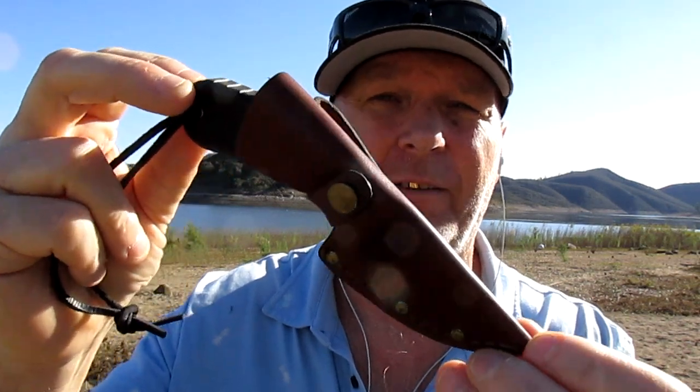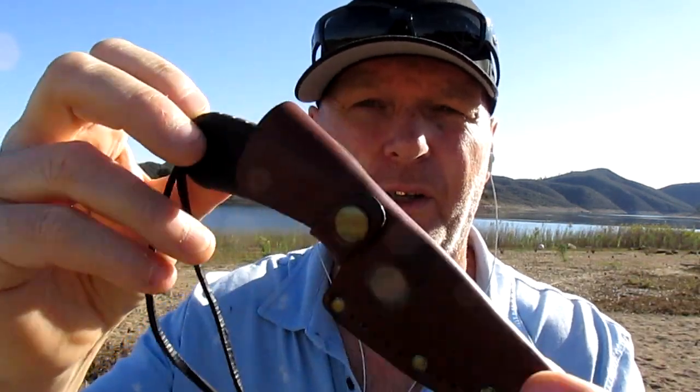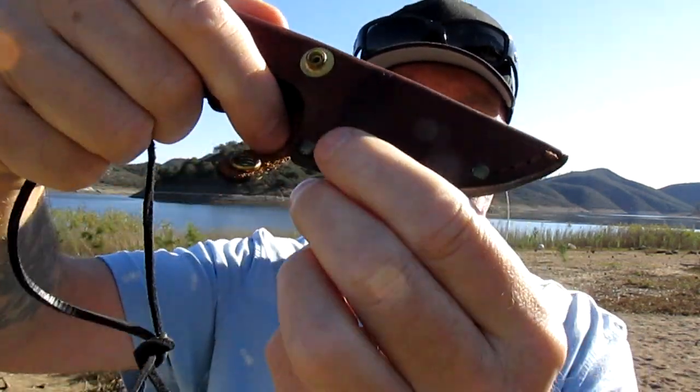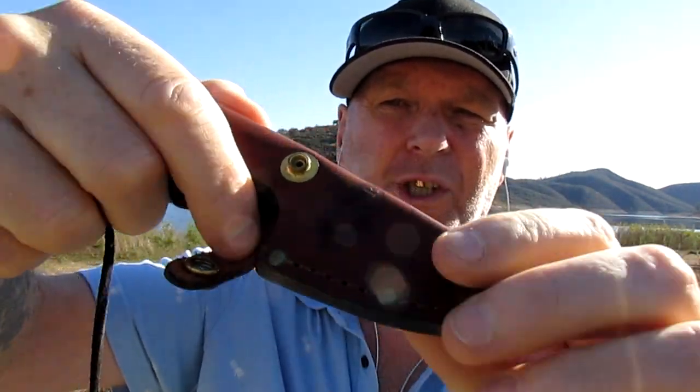I've got a nice little fixed blade here from Cable. I bought this back in the UK over 20 years ago. It's still pretty much in its new condition — I've never used it, just been in the collection. It's got a nice little brass stud to get the blade out, and a nice riveted and sewn sheath. Let's take a look at the blade.